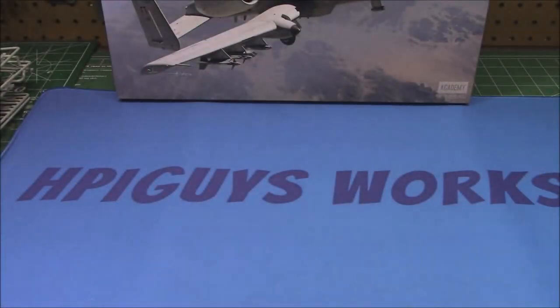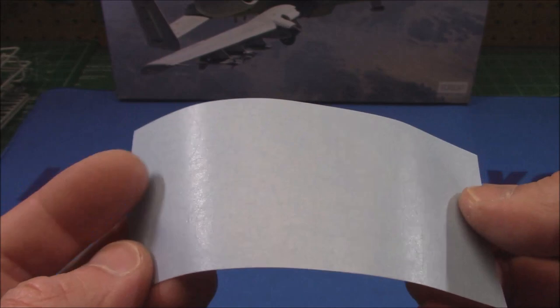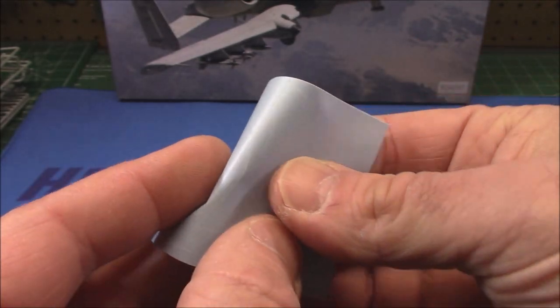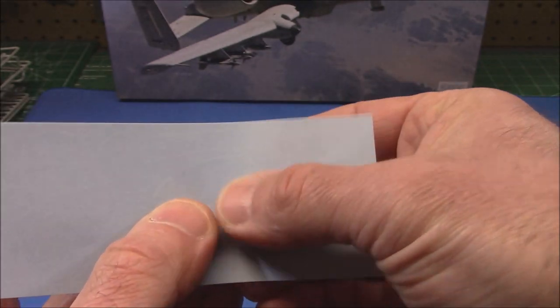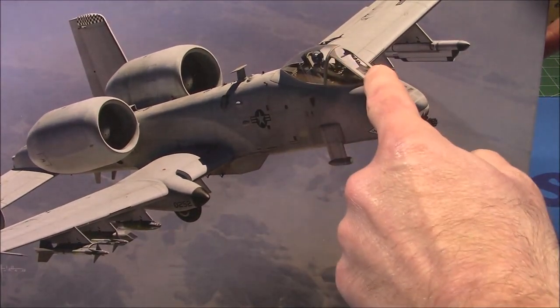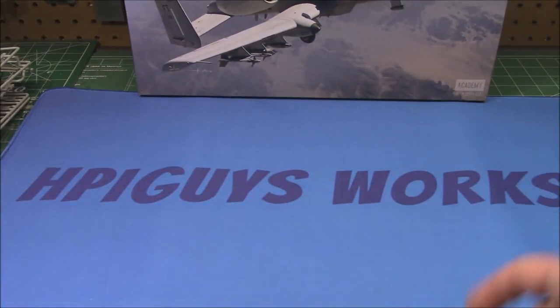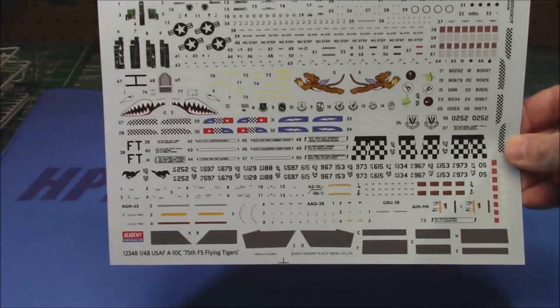There are so many parts trees in this model. First up in the paper goods aside from the manual — this blue sheet doesn't look too exciting until you realize they include a full window mask for the canopies at no extra charge. On these canopies you have to get the really small frames painted in like the real one, and those masks mean you don't have to pay another ten bucks to an aftermarket supplier.